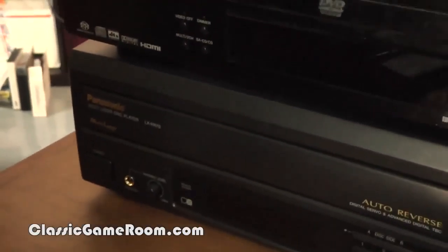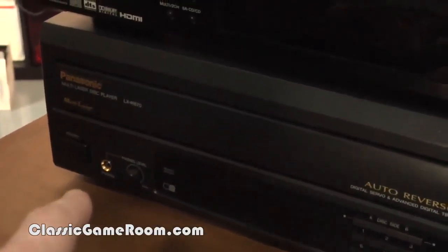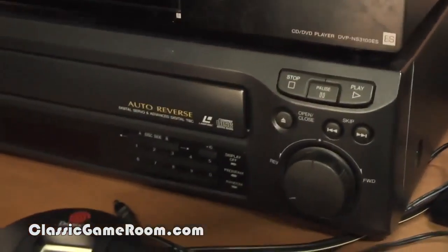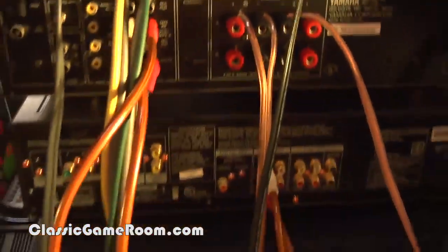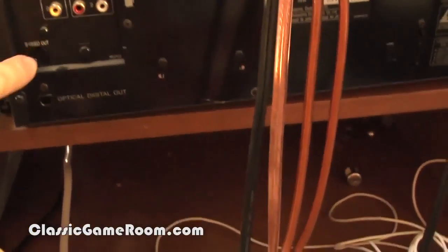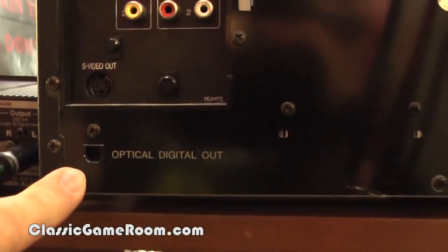Kind of hard to see tucked back here, but this thing is heavy, which is why it's on the bottom. I have the Panasonic Multi-Laserdisc player LX-8670 with auto-reverse. Here are the controls, and it even has a remote control right here for watching Star Wars. Here's the back of the rack — which probably needs a good dusting by now — but this Laserdisc player has analog output for audio and video, S-video, and optical audio out.